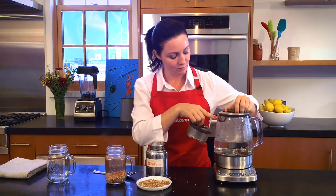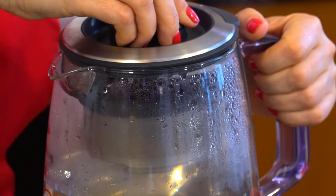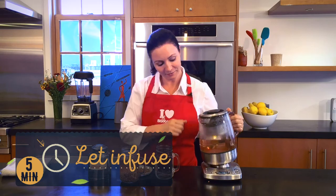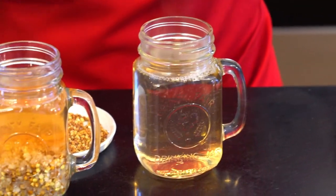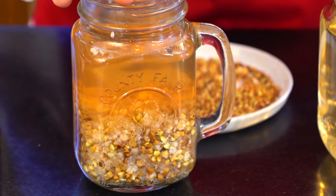Five minutes later, it's ready. As you can see, this one is a tad bit clearer than this one — but it doesn't matter, it's still very good for us. The difference comes from the fact that here the seeds are floating freely, so they're releasing a little bit more good stuff for us. But still, this one is amazing.